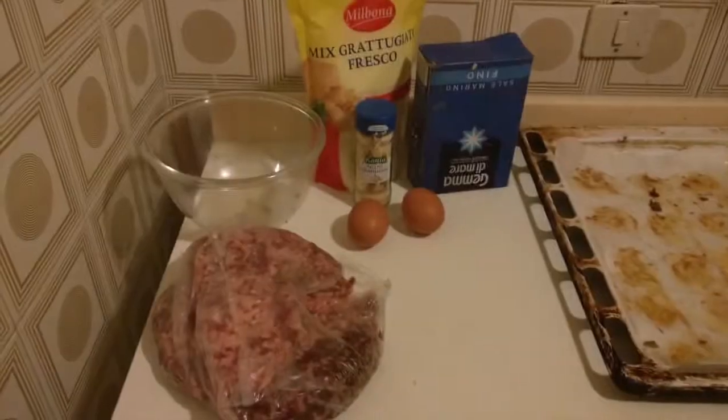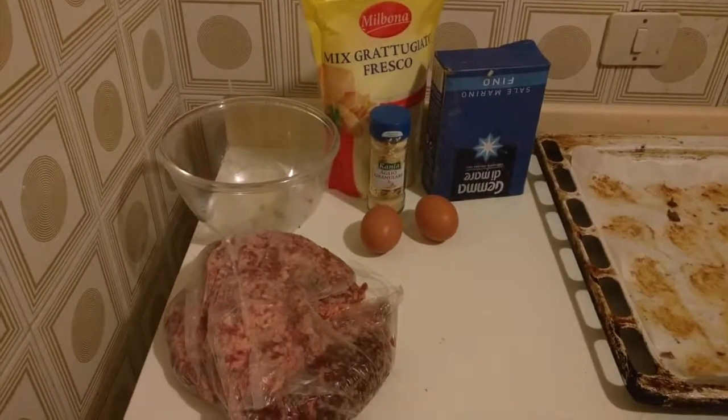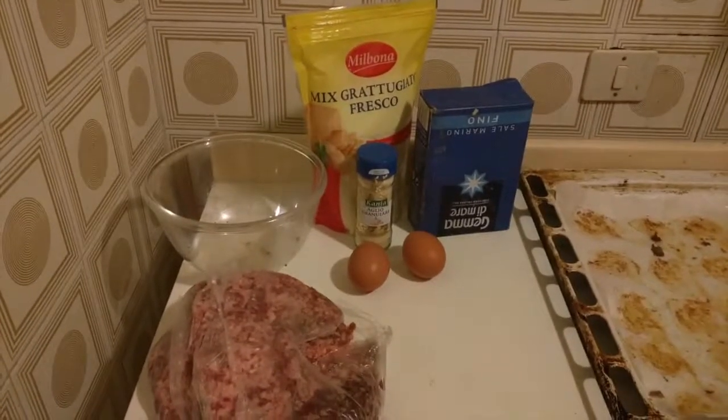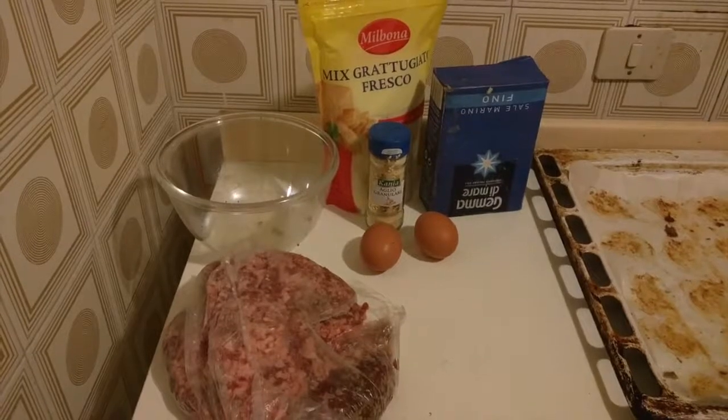The thing that I made today for my mom was the simplest, easiest, but certainly tastiest low-carb keto recipe that there is when you have a few things at hand. It's low-carb meatballs. You need very few things for that, as you can see — minced beef and grated parmesan, or hard cheese anyway.